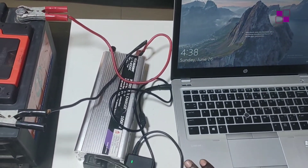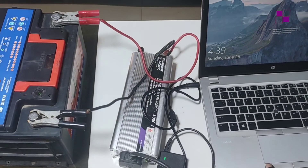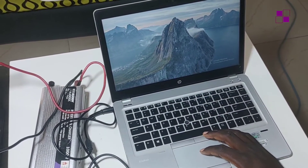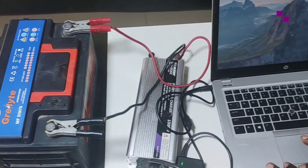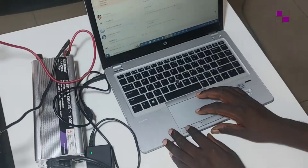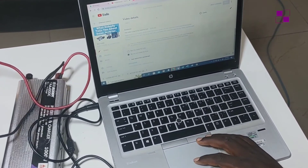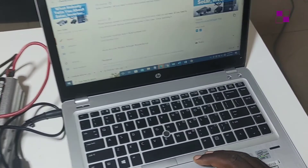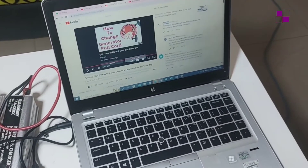A car battery can work with your inverter at home, but the only disadvantage is this: unlike the deep-cycle battery, the car battery is a shallow-cycle battery in the sense that it only has a starting current and it cannot be used over and over and recharged the way you do with a deep-cycle battery. It will work obviously, but it will not last like the deep-cycle battery. In one of my subsequent videos I'll be showing you the difference between the car battery and the deep-cycle battery, which is the one used in proper backup systems.